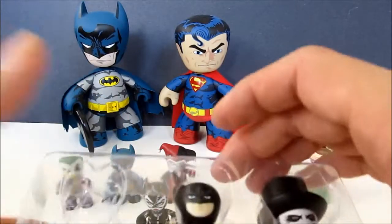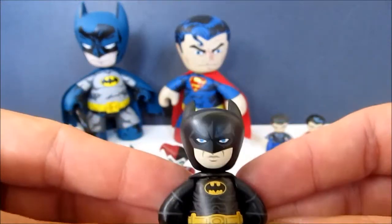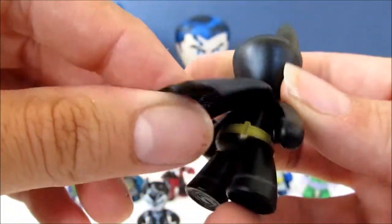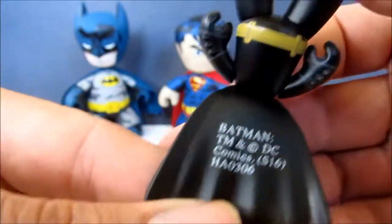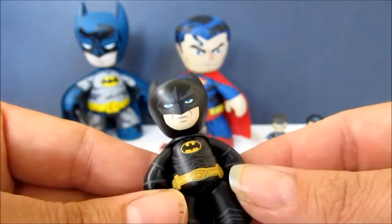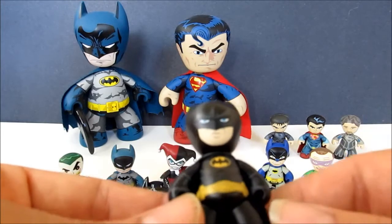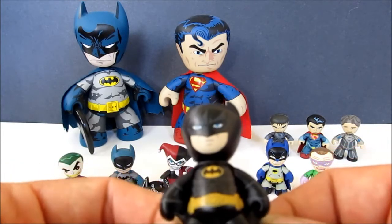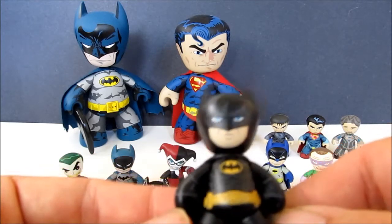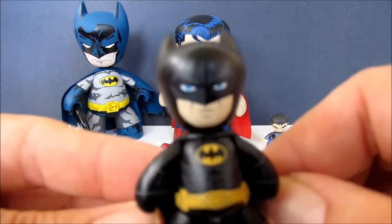It would have been cool if the suit were a real shiny black, like in the movie. There's real good detail in the eyes. And here's Michael Keaton's Batman with his black cape. The bat emblem should technically not be the same color as the belt — it should be bright yellow. Also, the bat symbol isn't quite right; it should have a longer tail and a more sleek look. But it does have a Michael Keaton likeness to it.